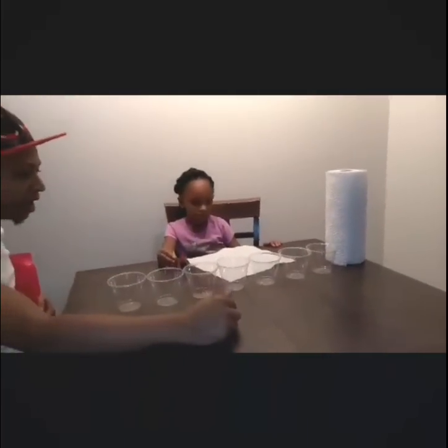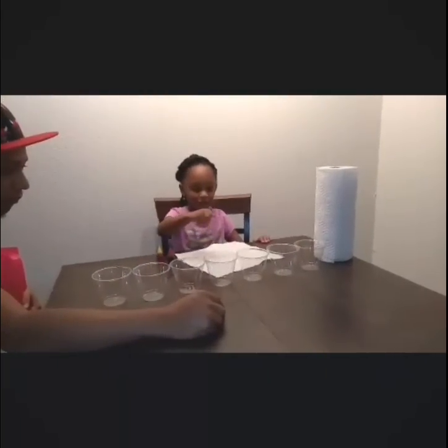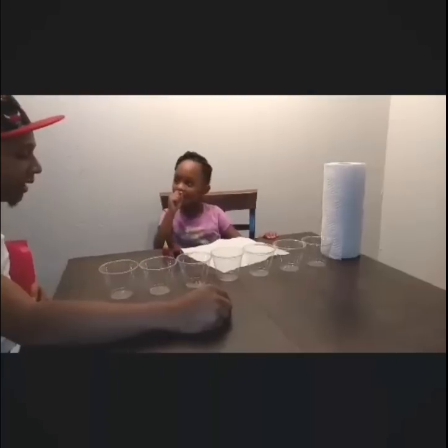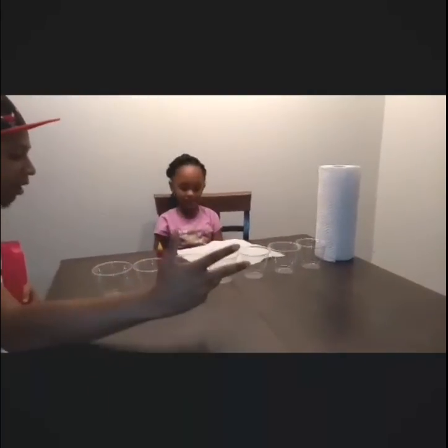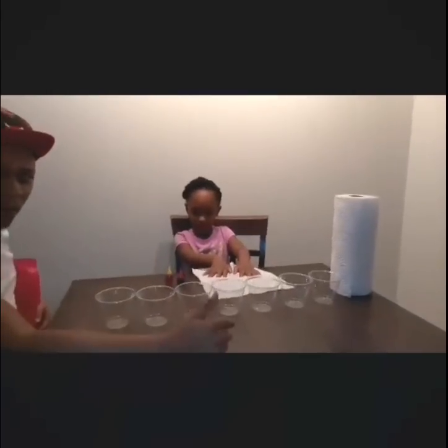As you can see, Kenny, could you make sure we've got seven cups up there? One, two, three, four, five, six, seven. Excellent. So we've got seven cups and we've got our food coloring. We're going to fill every other cup up with water.